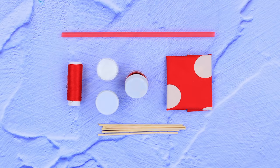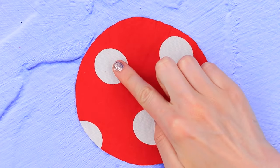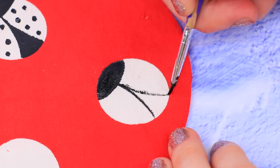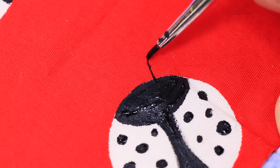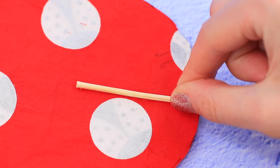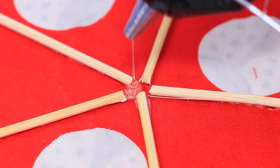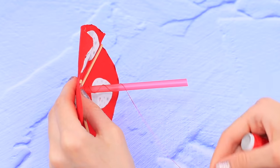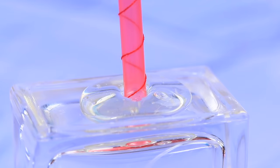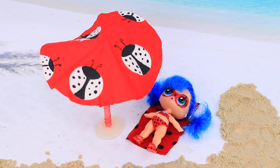It's important not to get sunburnt! Let's make a beach umbrella. Cut a circle from red polka dot fabric and turn white dots into Ladybugs — they are even cuter with antennae! Cut five bamboo sticks to the same length and hot glue the pieces in a star shape. Attach a straw to the center as a base and wrap a matching thread around it. Make a puddle of hot glue, put the umbrella in it, let it harden, and done! Now Ladybug won't be bothered by the sun all day long!